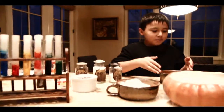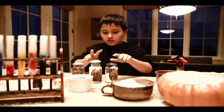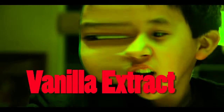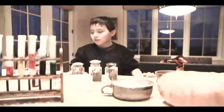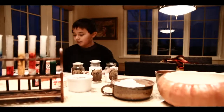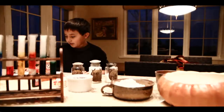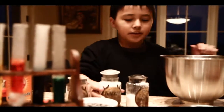First, we have butter, two eggs, flour. I already preheated the oven to 325 Fahrenheit. In a large bowl, combine powdered sugar and butter. I'm going to put the powdered sugar into the large bowl and then the butter.